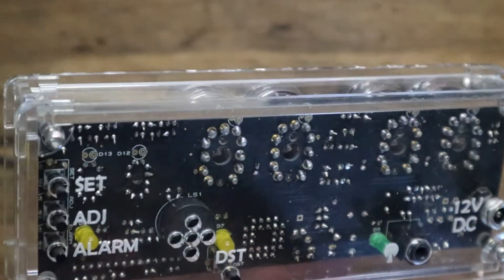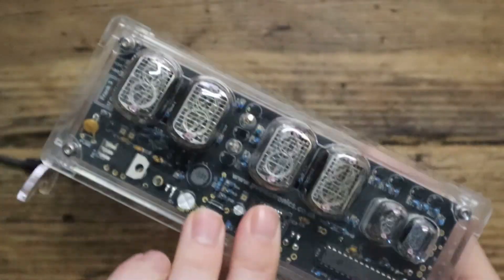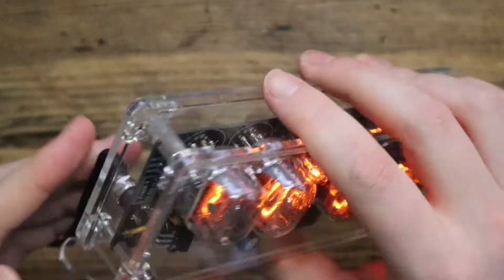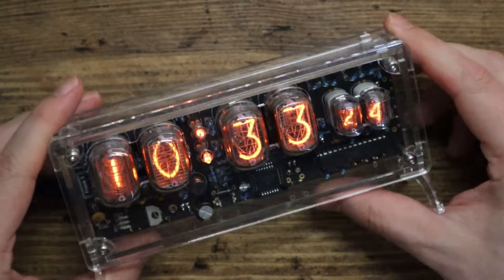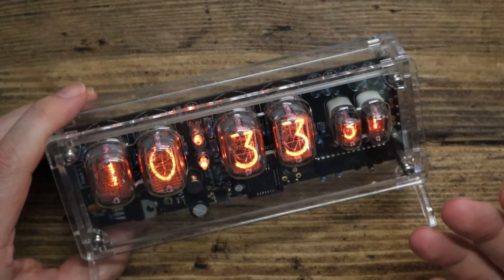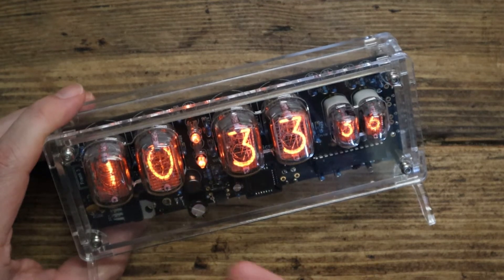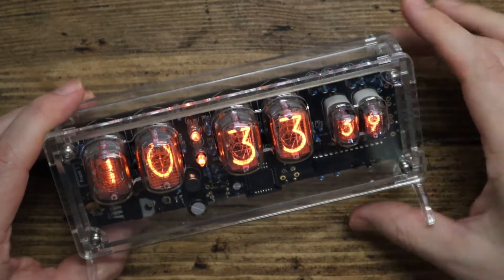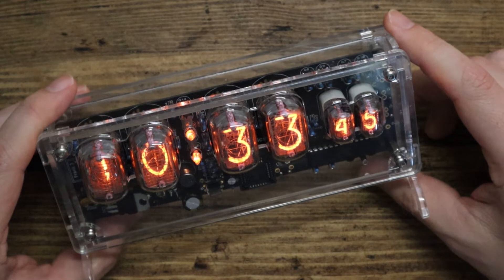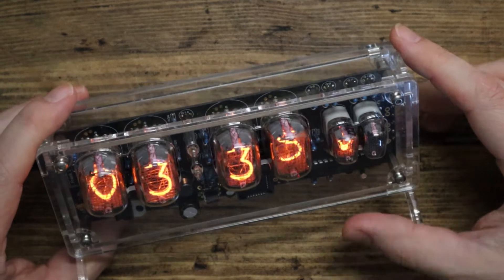There's probably some shonky soldering you can see around some of those socket parts. On the back we've got buttons: set, adjust, alarm, and DST — a one-touch button to switch between daylight saving time and regular time. Not many clocks have that feature. I unplugged it and plugged it back in and it retained the time — that's because it's got quite a large capacitor, rather than a coin cell battery, so you need to keep it permanently plugged in.